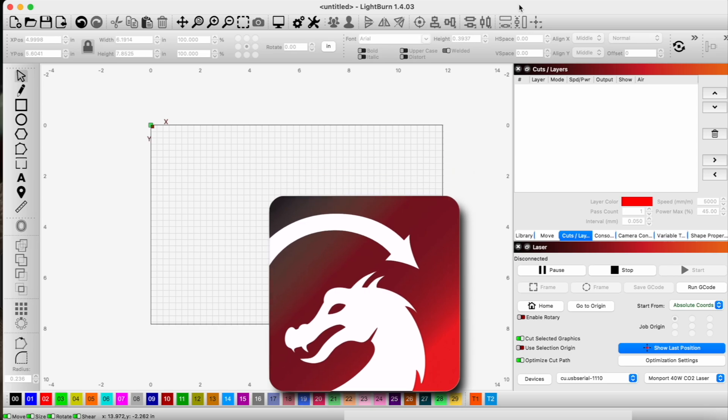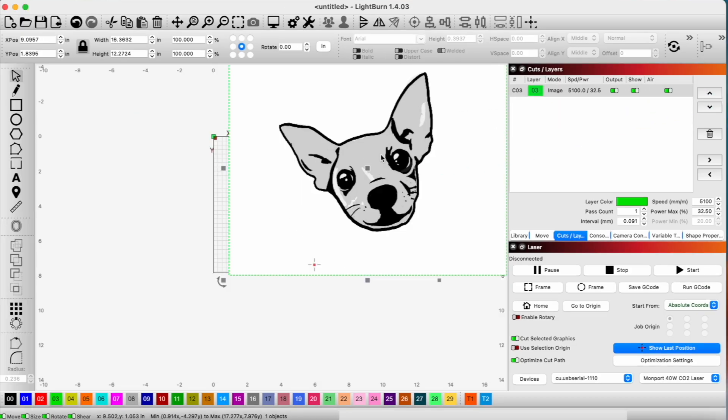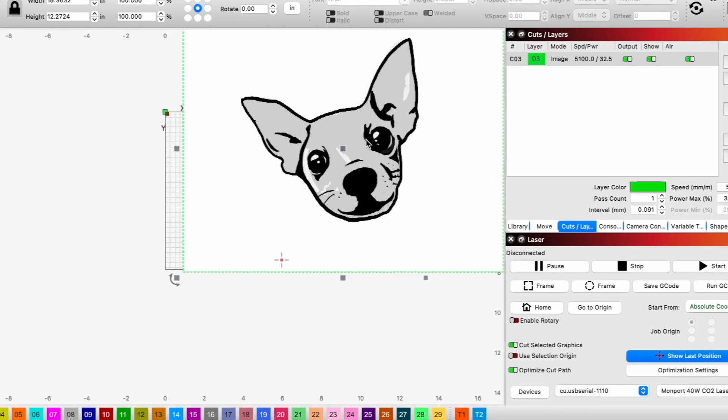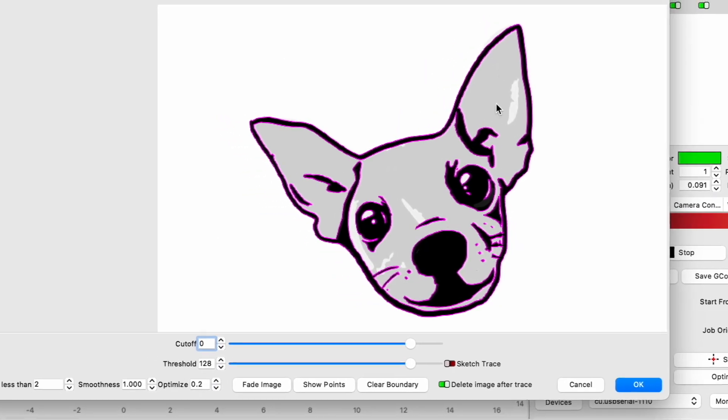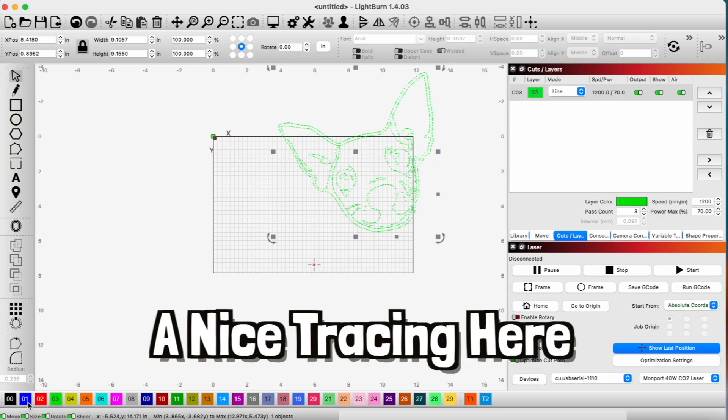So we're here in LightBurn and I'm going to go ahead and import a little cartoon image of Daisy that we want to use. We're going to go ahead and trace this real quick. You can see that looks pretty good. Hit okay, and now we have a nice tracing here.